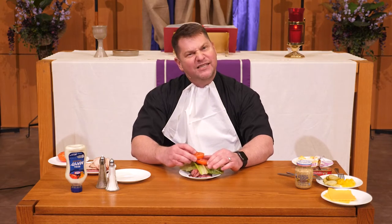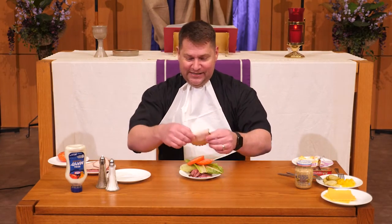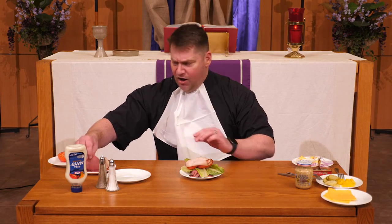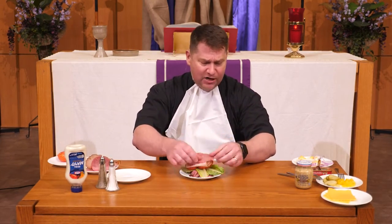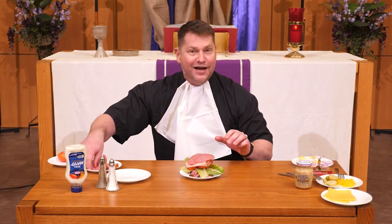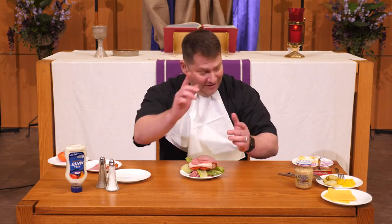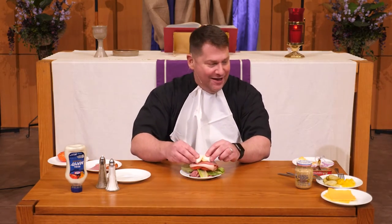But it feels like it's kind of missing something, doesn't it? What do you think it's missing? That's right — maybe a little turkey slice as well. This could be so good. What's it missing? I got some hard salami as well, a couple slices of hard salami. That looks delicious, doesn't it? But it doesn't look complete. What else do you think it might be missing? I have a couple deviled eggs to put on top as well.